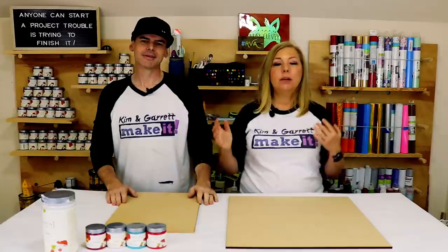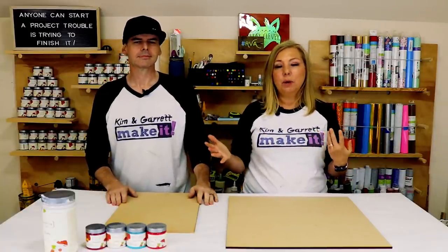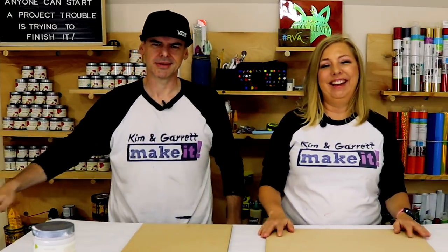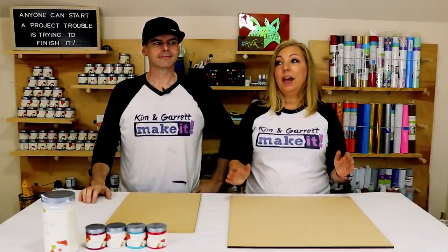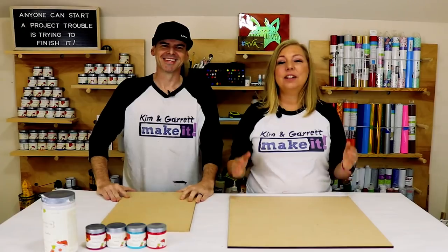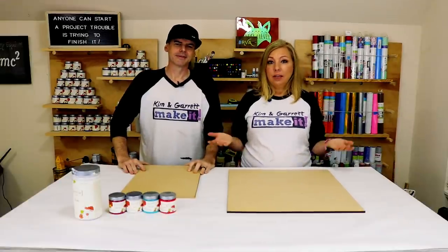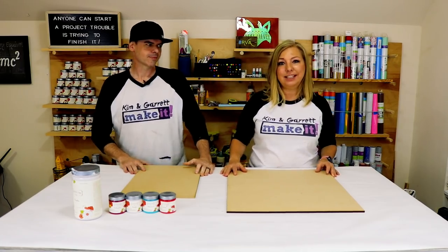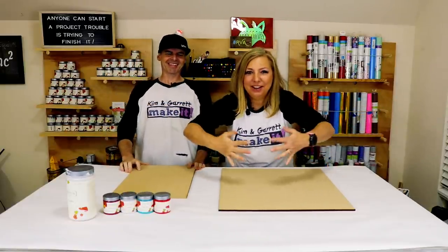You've probably seen our post or our video last week that talked about what we're doing at the farmers market and how we're selling out so well. Everyone at the farmers market knows who we are because people are walking out with our signs. We thought we'd show you what we're making there that seems to be selling well, so maybe you can sell it and make yourself some extra cash this holiday season.